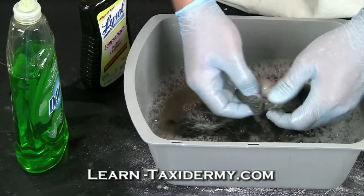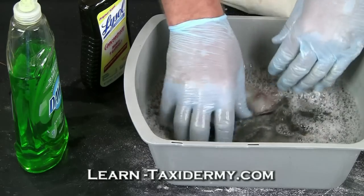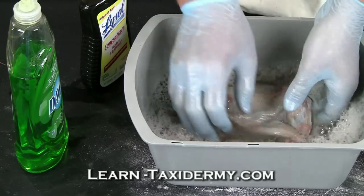Now, taxidermy supply companies also carry several different types of bactericides that you can use in place of Lysol.